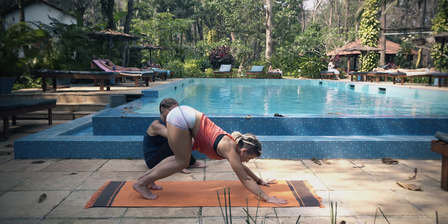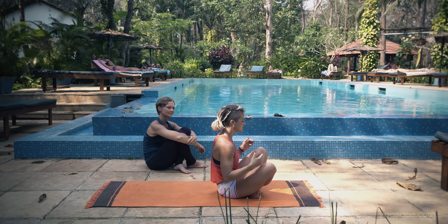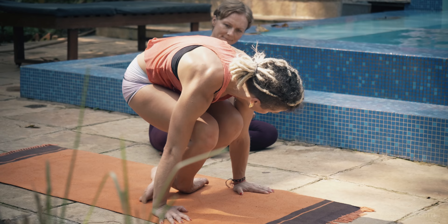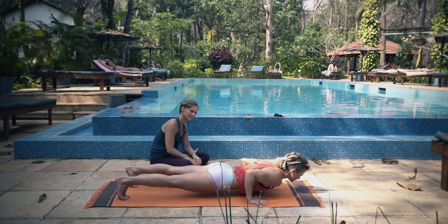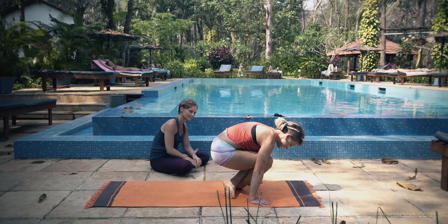For a beginner jump back version: bring legs in, cross them, tuck your feet to the side. From here you use the strength of your legs but your arms do a lot of the work — jump up and back, then slowly lower to chaturanga. Coming through: jump, cross the legs, stay up for just a quick second, then slowly come down so everything is controlled movement. For a harder version, bring hands behind your feet instead of in front, lift, walk the feet back, then from that position jump up and back and lower to chaturanga.